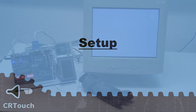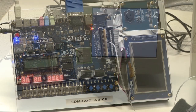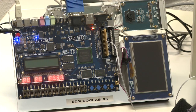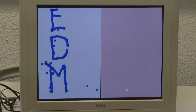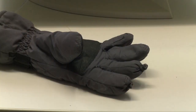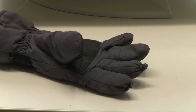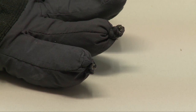Our setup consists of three major components. We have the Altera DE270 board, which controls the monitor and receives sensor information. Secondly, we have our basic CRT monitor. Our last component is our glove, in which we have placed two photodiodes in the fingertips. The glove itself is connected to the Altera board.